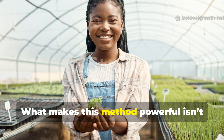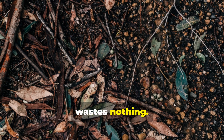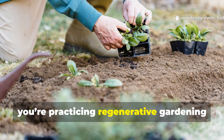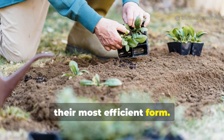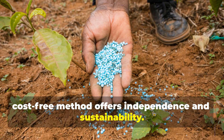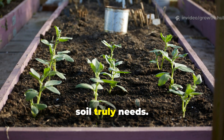What makes this method powerful isn't just how fast it works — it's the mindset it represents. Nature wastes nothing. Every drop and fiber can serve a purpose. By recycling urine and cardboard, you're practicing regenerative gardening, returning nutrients to the earth in their most efficient form. In a world where fertilizer prices keep rising, this simple, cost-free method offers independence and sustainability. It's gardening at its smartest, using what you already have to create what your soil truly needs.